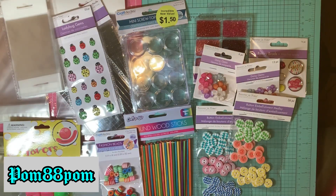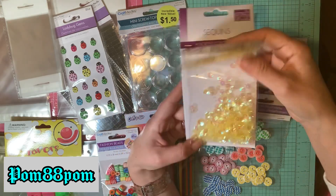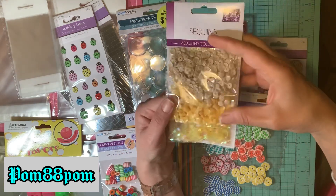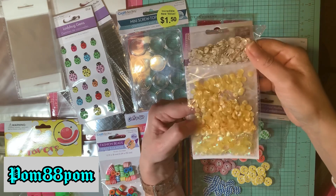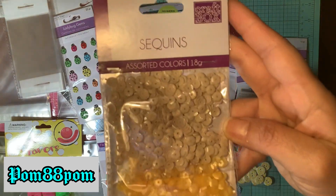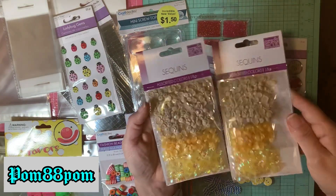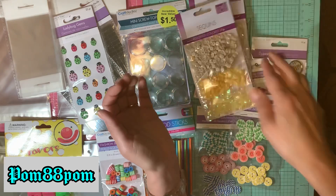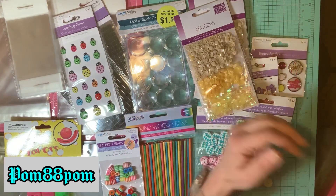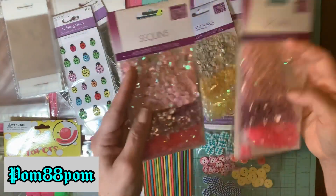I was super excited to find these sequins! They have yellow sequins, iridescent yellow like a pearl yellow, and khaki sequins. The yellow sequins are a dollar 25, so I got two of those — I should have gotten more. Then I got two of the pink ones — look, it's like a pearly pink. Aren't those so pretty?